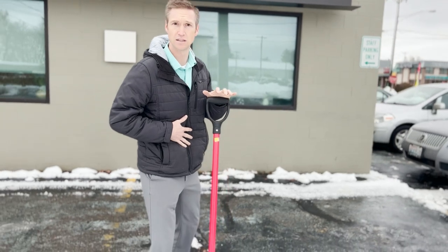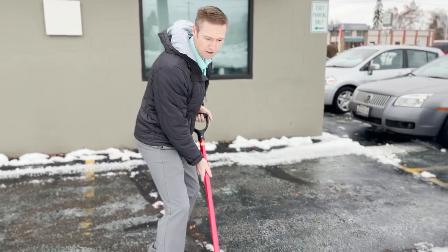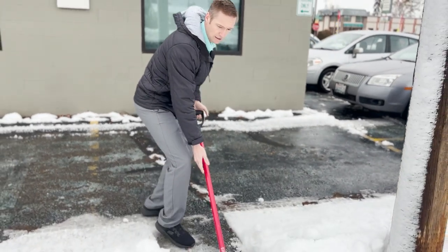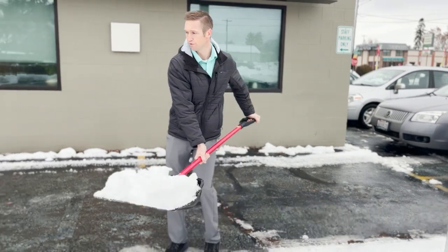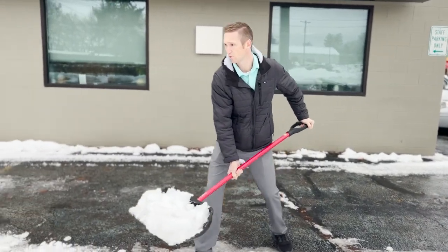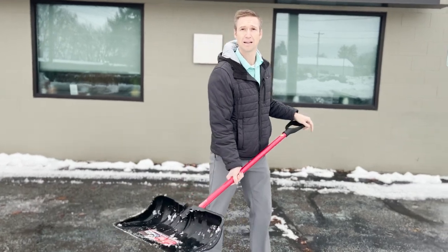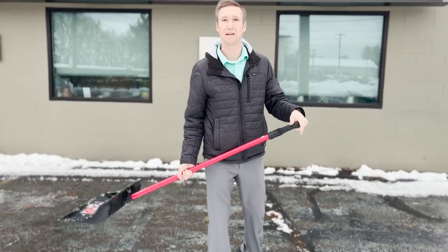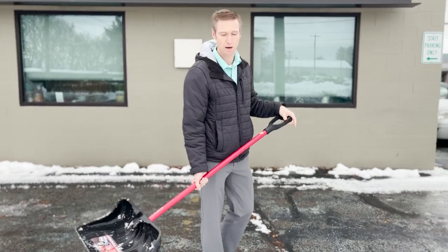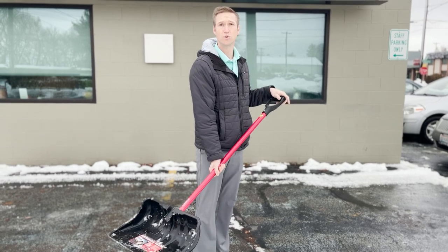Then you want to be using your legs mostly. You don't want to be bending through your spine, so if you can get low to do it, even better. Push through, get into it, lift with your legs, and then pivot through your feet toward where you want to throw — throwing it straight on is better. One of the worst things you can do for your spine is what we call the bend-lift-and-twist combo — the BLT combo — which is really bad for the spine and causes a lot of injury.